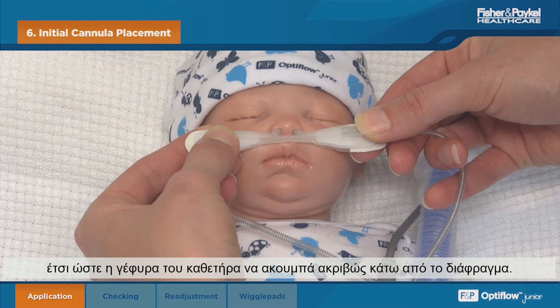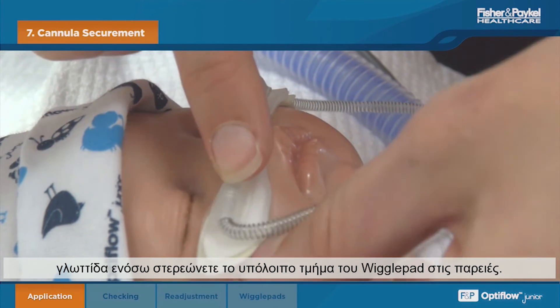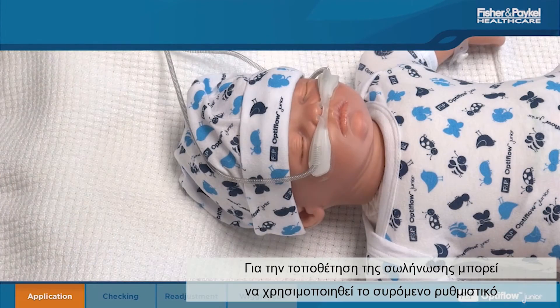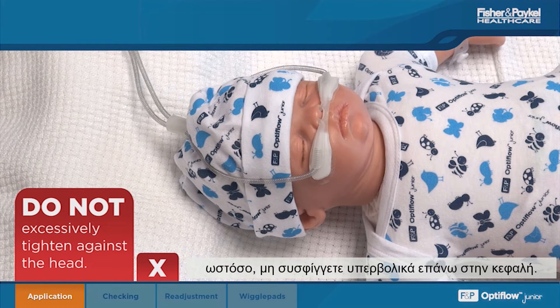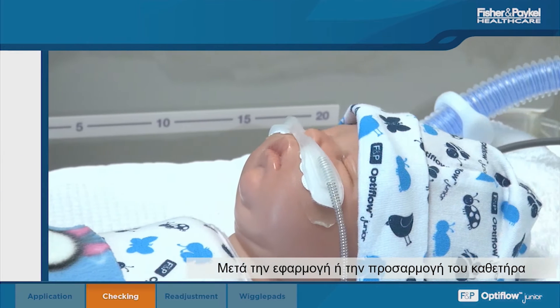Fit the prongs high into the nose such that the cannula bridge rests just below the septum. Stick down the wiggle pads, then peel away the second backing tab, securing the remaining section of the wiggle pads to the cheek. Repeat on the other side.